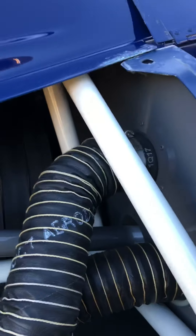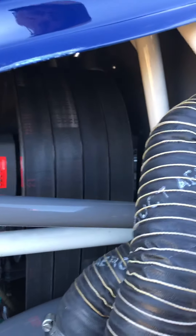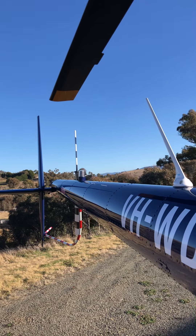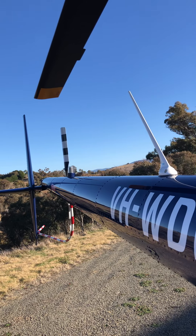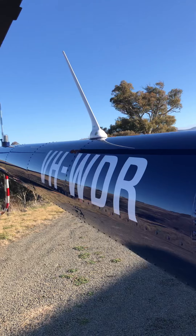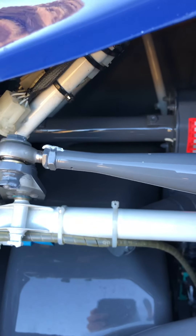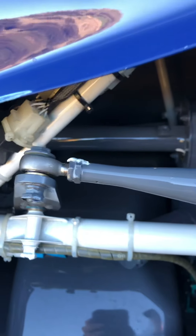We check the pedals — we've got full travel, as you can see. It's operating the tail rotor; it moves, that's all working. There's no excessive movement — movement side to side is fine, but there's no loose movement.